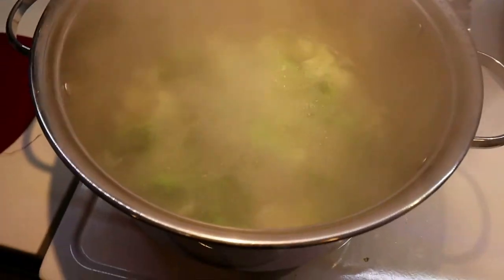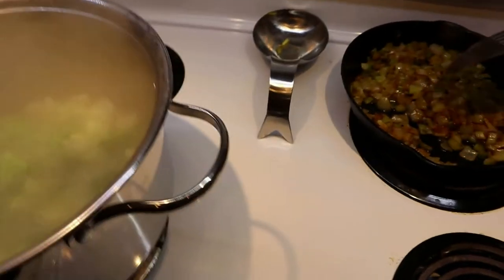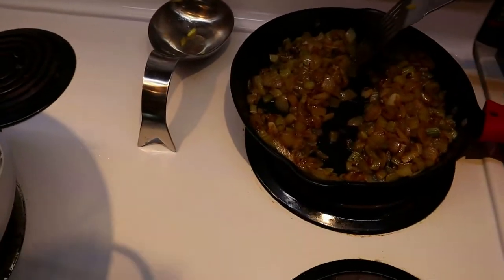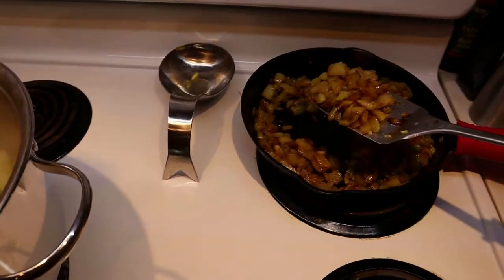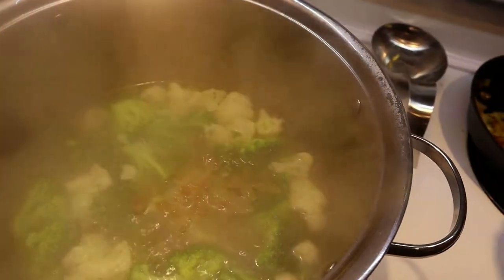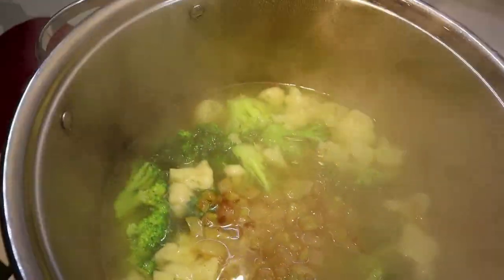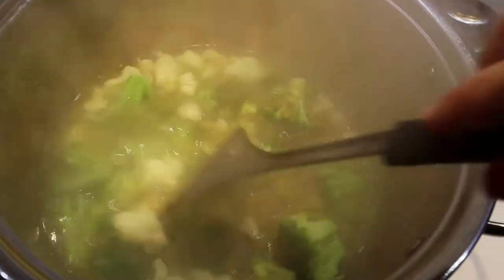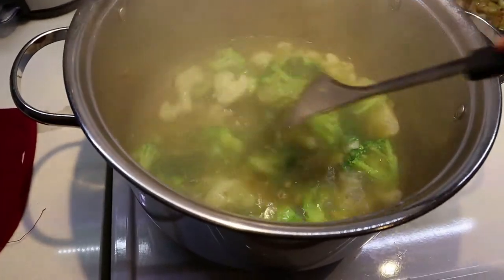It's boiling pretty well so I'm turning it down to medium. I want to do a taste test to see if one bouillon cube is enough, but first I'm adding half of my onions and celery — that's all you do, just put them right in and allow everything to boil together. The flavor goes into the water and into the broccoli and cauliflower. Since I'm not using chicken broth here, just the bouillon cube, I need to check the seasoning.